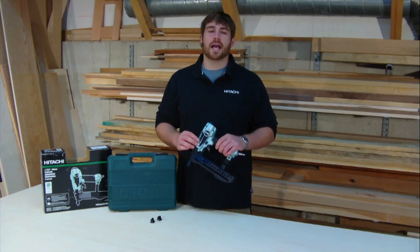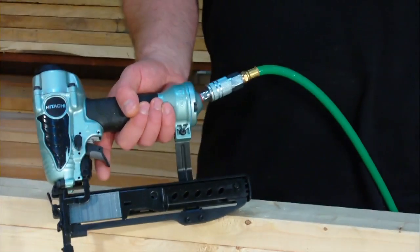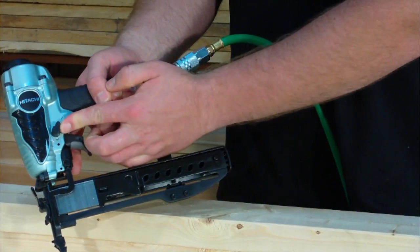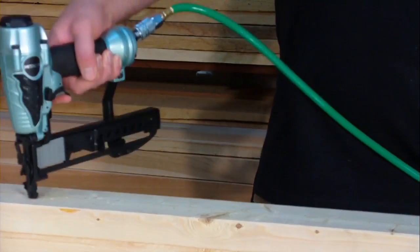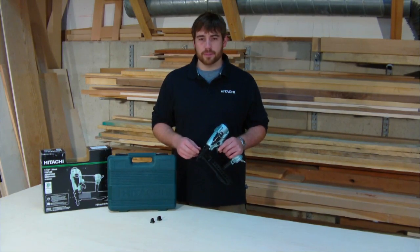The ergonomically designed flip actuation switch is simple to use. You can move the switch from bump fire mode, where you hold the trigger and the stapler will drive a staple each time the nose touches a surface, to sequential fire mode, where the trigger must be depressed each time for more deliberate placement and a slower pace of work. It's quick to make the change as your application requires without any tooling.